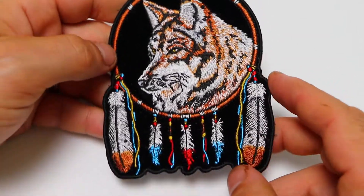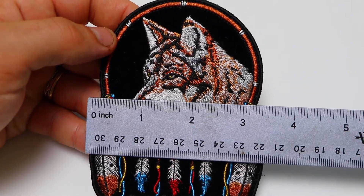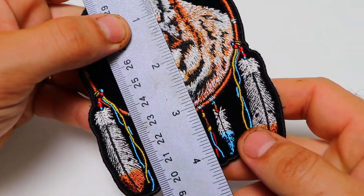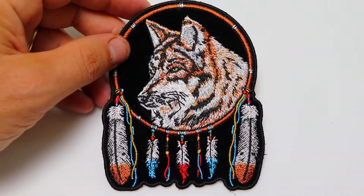The patch is available for both wholesale or retail at our website TheCheapPlace.com, and this one measures about 3.5 inches left to right and about 4.25 inches top to bottom. Hope you've enjoyed this video. Have a great day and ride safe.